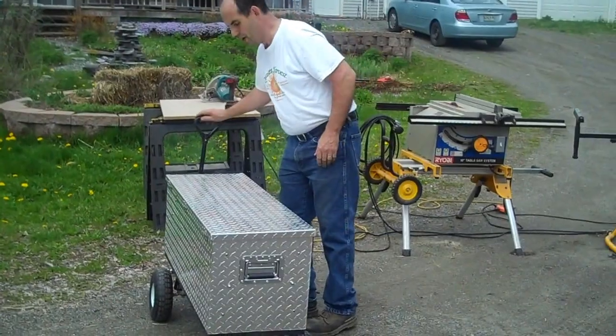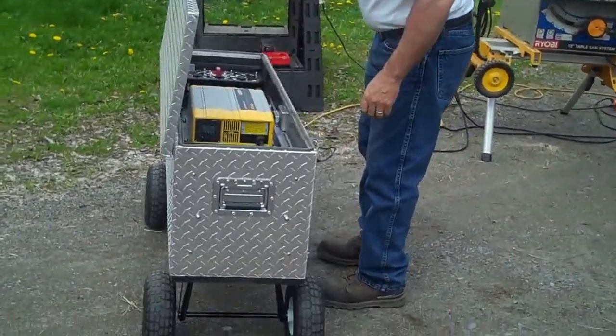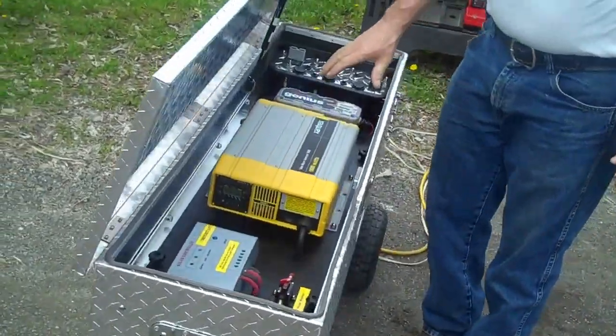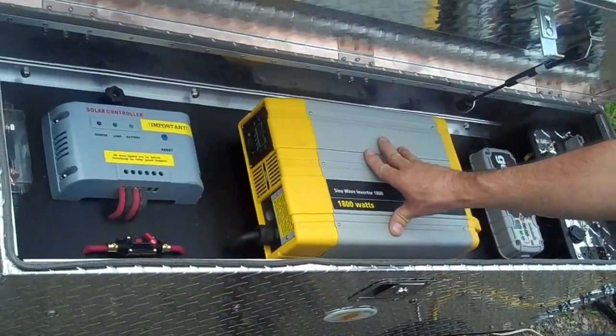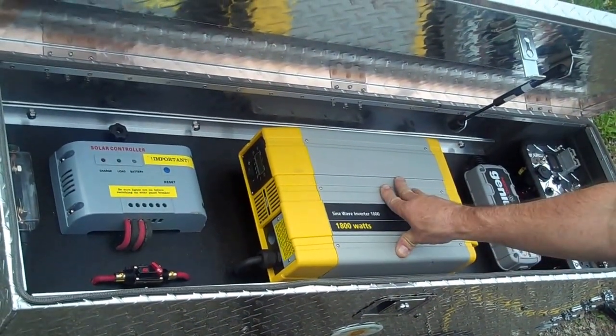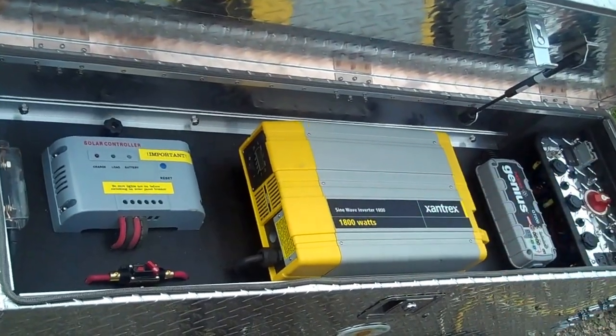Later on I'm going to do a little home repair here, and I'm going to use this instead. This particular unit — the gentleman that owns it supplied the inverter. Ordinarily I would probably use the straight 2,000-watt SAMLEX inverter, but this is also a very good inverter.